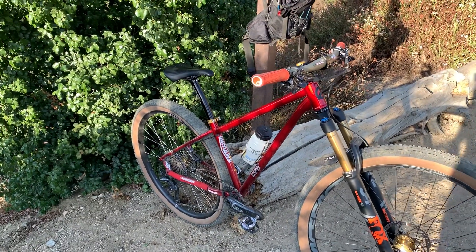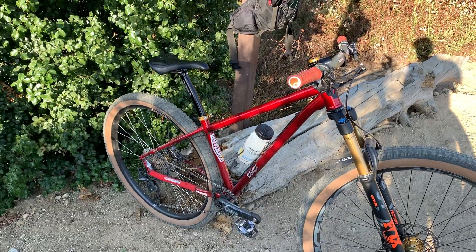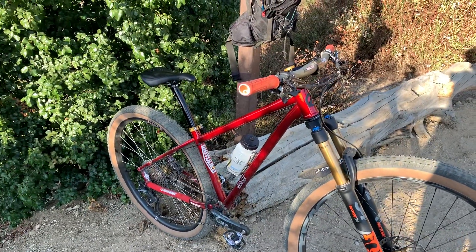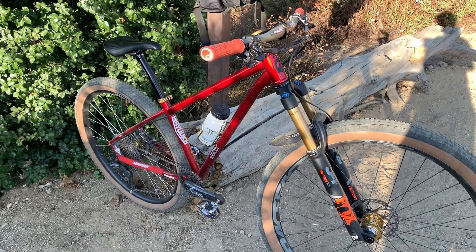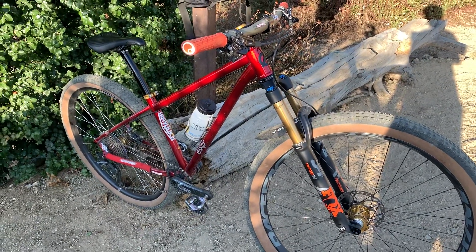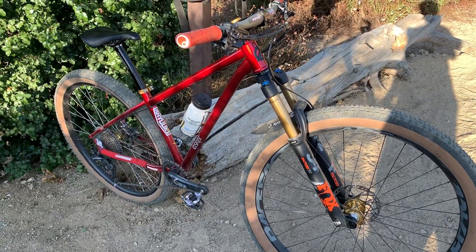Hey guys, here's my short-term review of my Esker Hayduke. I've had it for about five or six weeks now, rode it a dozen times, all mountain. And it rides really, really nice.